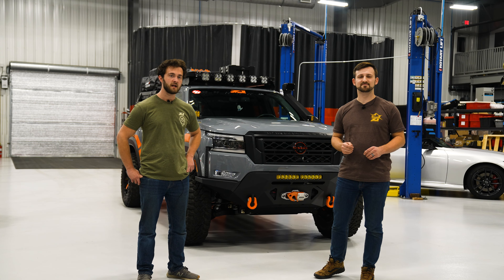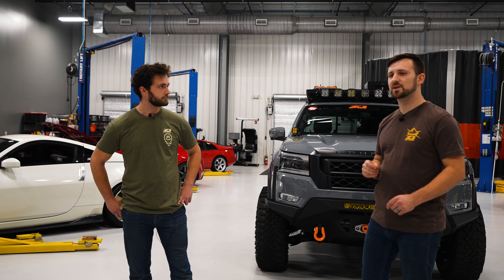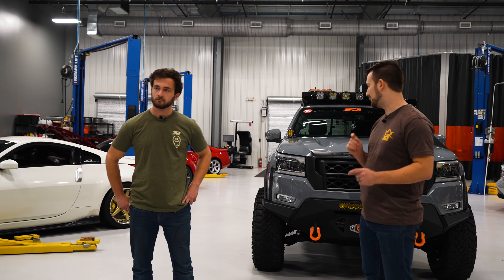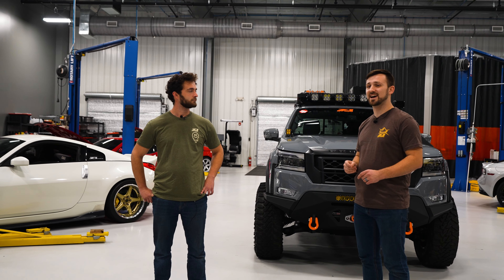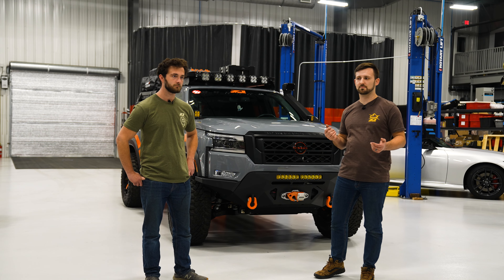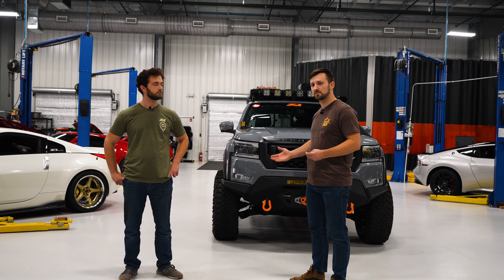What's up guys? I'm Cameron and I'm Simon and we're engineers here at Z1 Off-Road. We're standing here with the 2022 Nissan Frontier Pro 4X. We are very attached to this car. We've spent countless hours underneath it. We've used it as our research and development vehicle to test basically every product that we have for this Frontier, the D41.